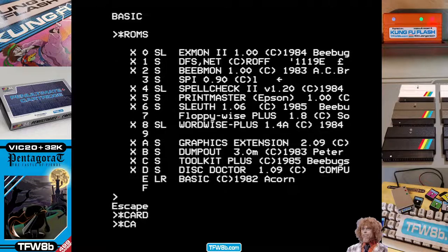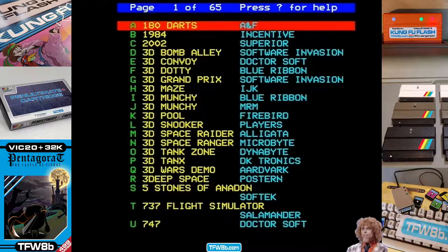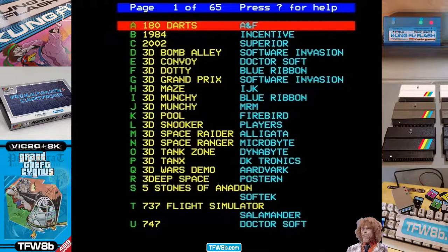Now when I do star card, star menu, I get the menu that I was expecting, because it's now running from the correct ROMs, the correct subsystem.